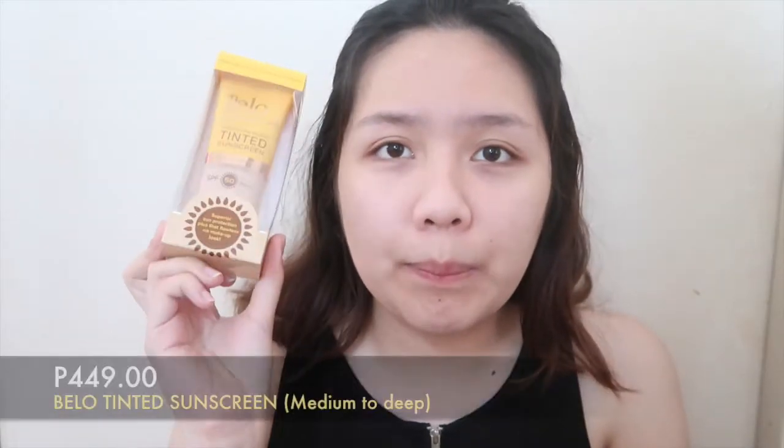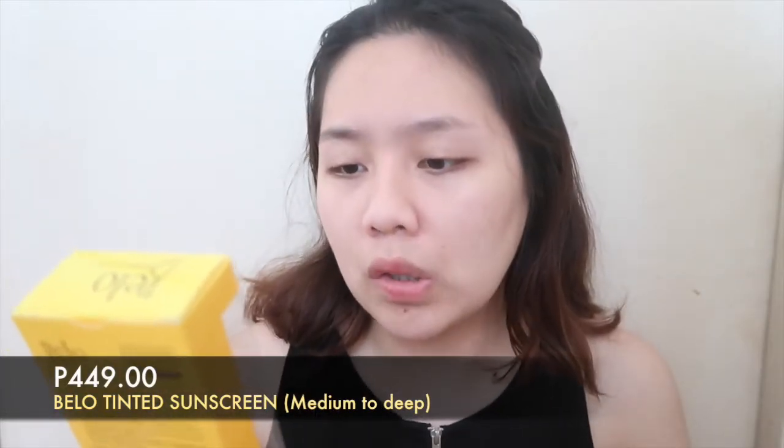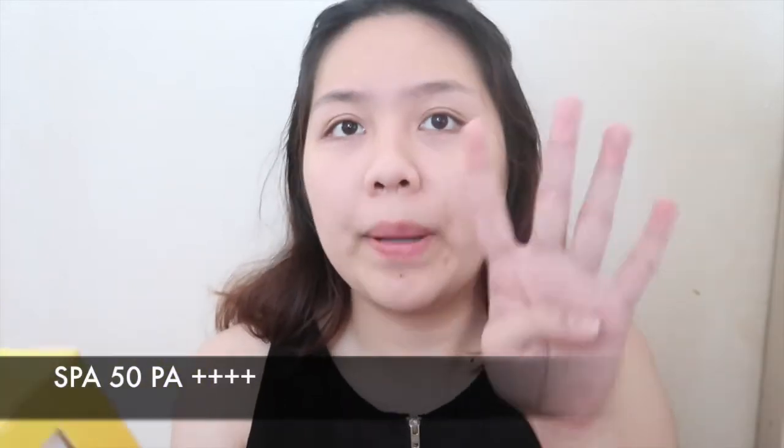So about this product, I got this one for 449 pesos — so almost 450. This is the Tinted Sunscreen; it has SPF 50, PA++++, so 4 plus. It has Tone Adapt Technology, it conceals fine lines, wrinkles, and other imperfections. I think it has one shade only, this medium to deep. Actually, I've tried it for like 2 days, and I thought it would be too dark on me, but it's not.